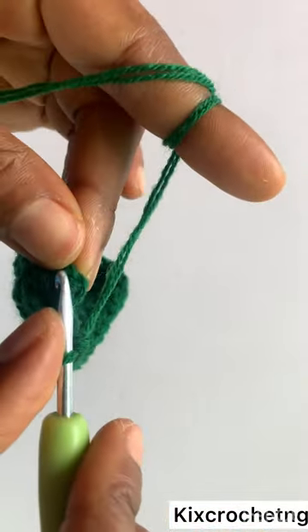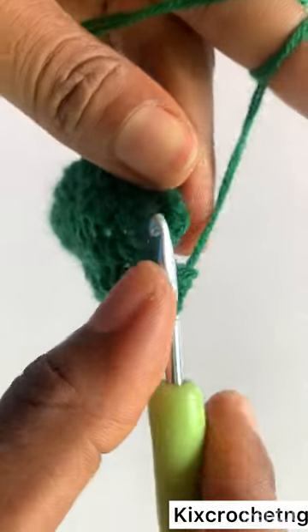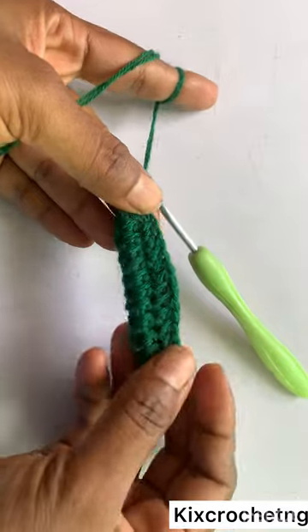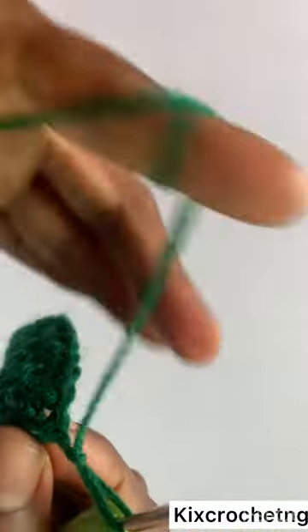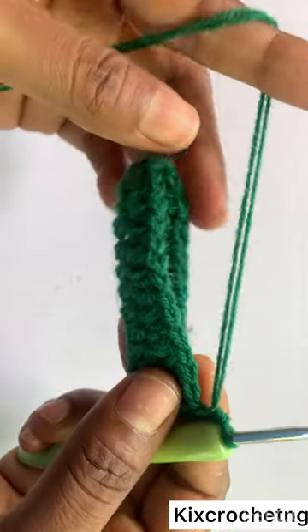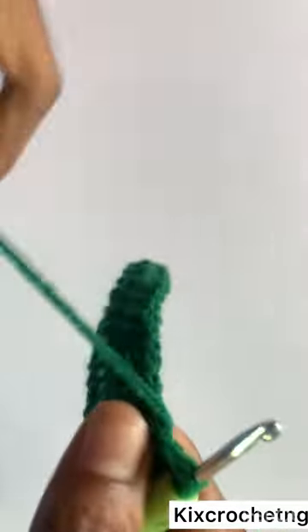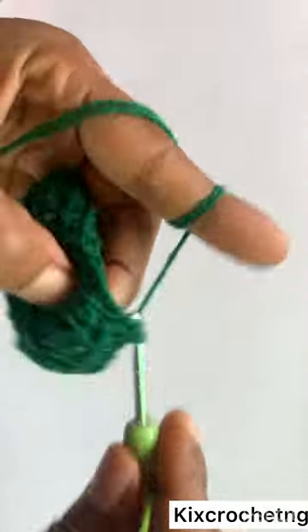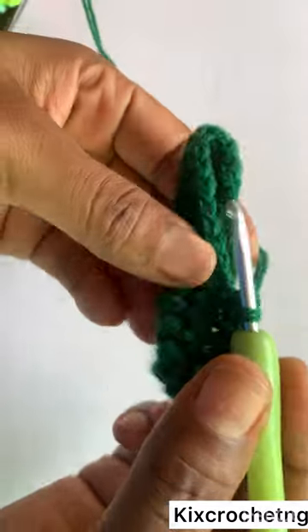I've gotten to the end of the row, making the last half double crochet, then slip stitch to the first half double crochet. That's the end of round two. Now I make a chain of two again, one half double crochet in the same stitch, and one half double crochet each till you get to the end of the row — no increase, no decrease, just like the previous row.